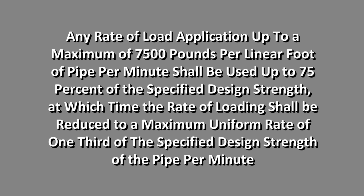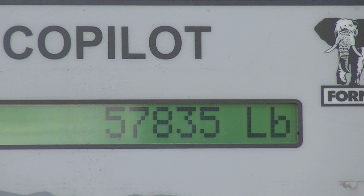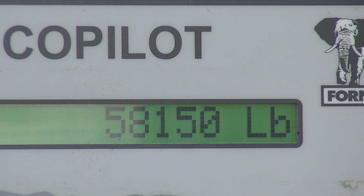At which time, the rate of loading shall be reduced to a maximum uniform rate of one-third of the specified design strength of the pipe per minute. This rate of loading shall be continued until the specified acceptance design strength is reached. If both the design strength and the ultimate strength are being determined, a specified rate of loading need not be maintained after the acceptance design strength has been reached.